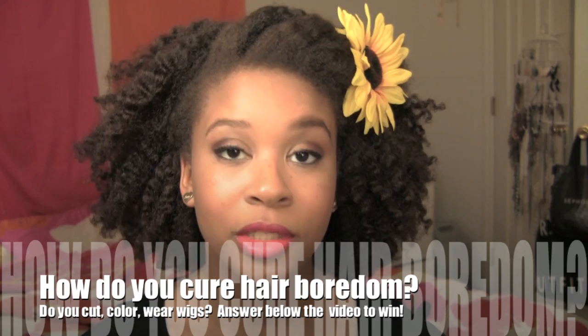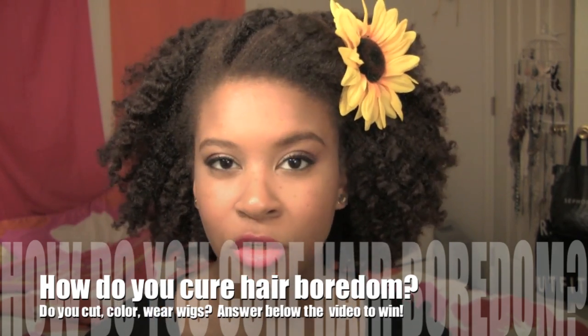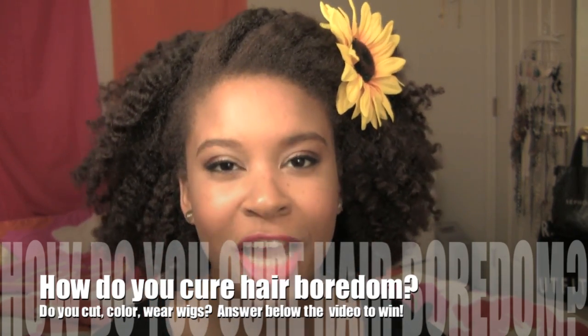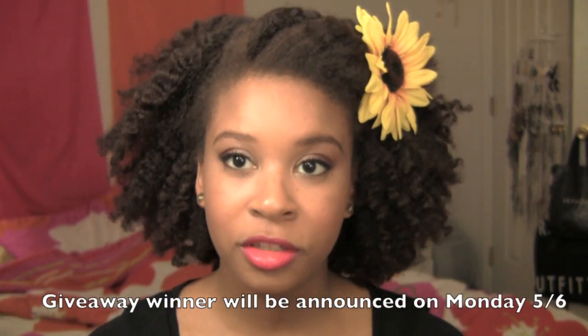Fatima was actually kind enough to give me a second hair band, much like the one I have here except the band is black, and I'm actually going to give this away to a subscriber. All you have to do is leave a comment below the video telling me if there's anything in particular that you do when you get a little bored or tired with your hair. How do you keep it fresh? How do you keep the relationship with your hair fresh?